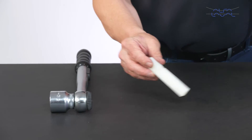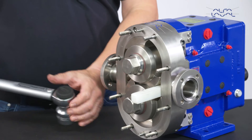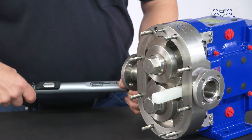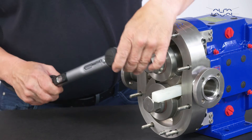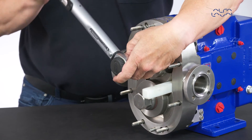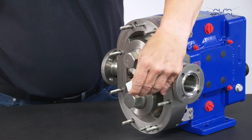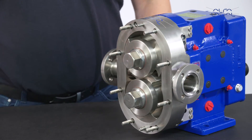Insert a dowel made of plastic or other non-metallic material into the pump body to prevent the rotors from turning. Using a torque wrench, tighten the rotor nuts to the recommended torque value. Check that all clearances meet specifications as shown in the rotor clearance table in the instruction manual.